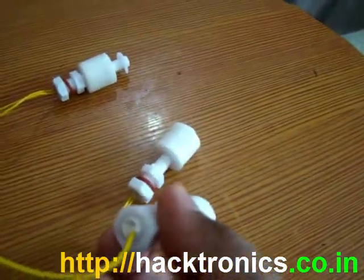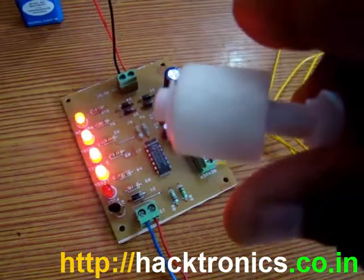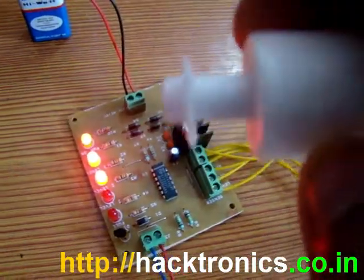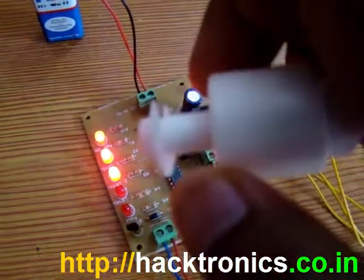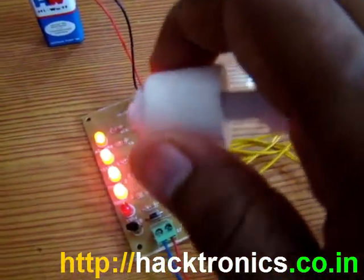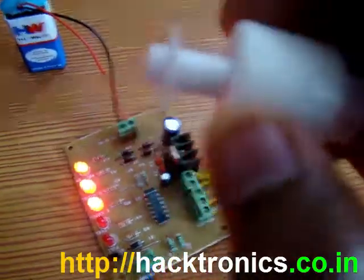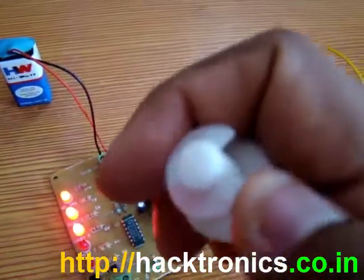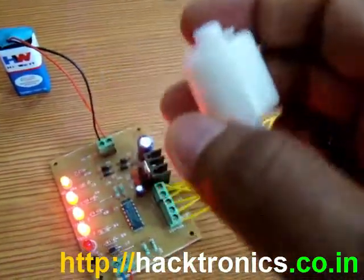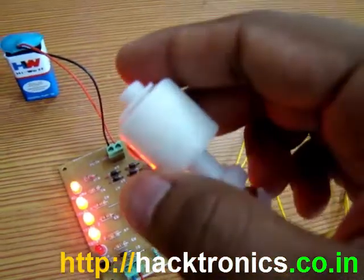This float switch is currently in the on position, but when it slides up it turns off. To change the position, just remove this disc, remove this, and put it in the reverse position, then lock the ring again.